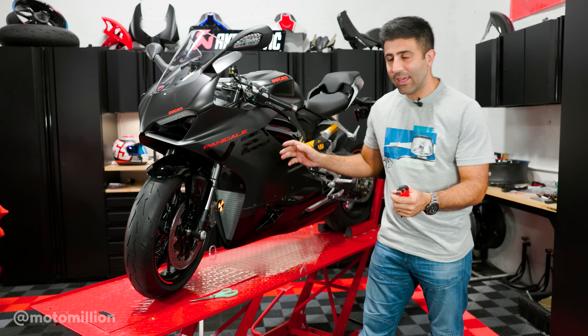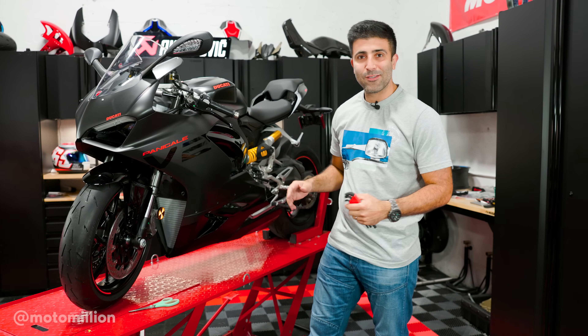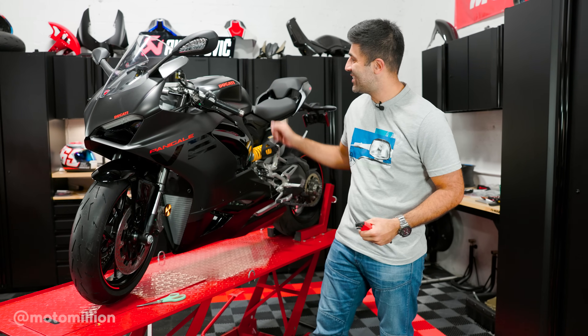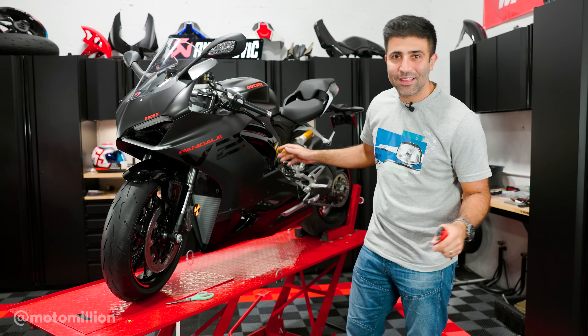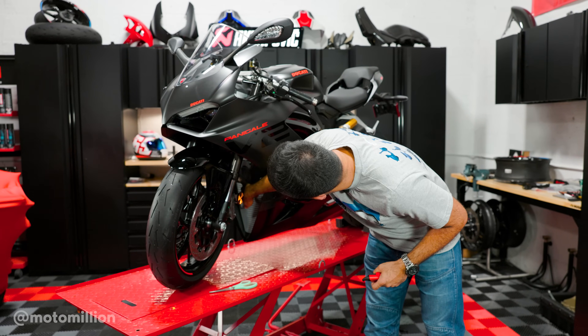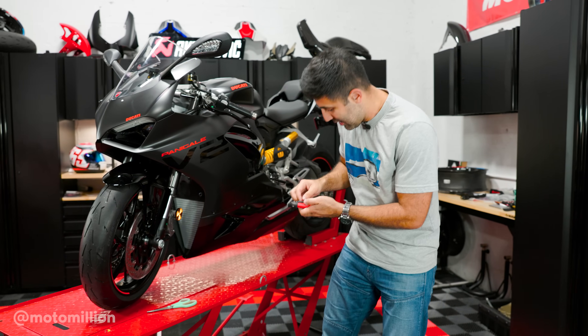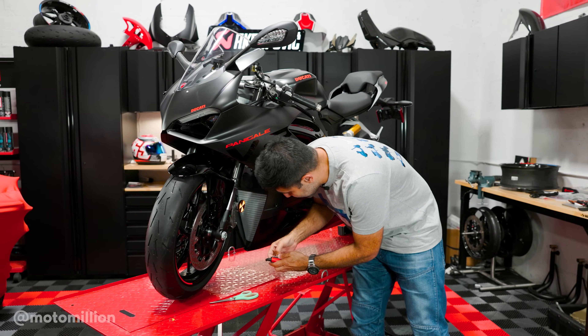I got the bike here. This is, I think, the easiest radiator guard install of any bike — and it's refreshing to say that with a Ducati on the stand, because I know the exhaust and everything is always a pain on these bikes. Basically all we gotta do is access these bolts, get our radiator guard prepped, and just put them on the bike. Let's see how quickly we can do this.